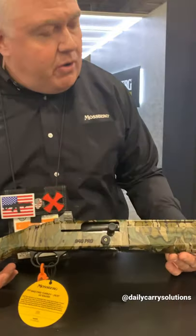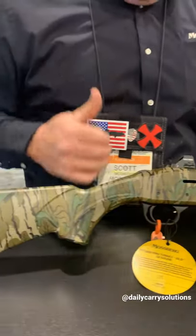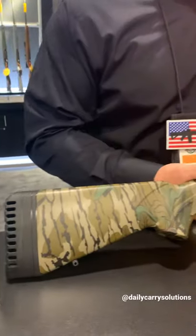Hey there, I'm Scott from Mossberg. We're here at the 2022 SHOT Show and we're going to look at the 940 Pro Turkey Gun right here. This is our latest and greatest — we just released this gun and there are a lot of great features.